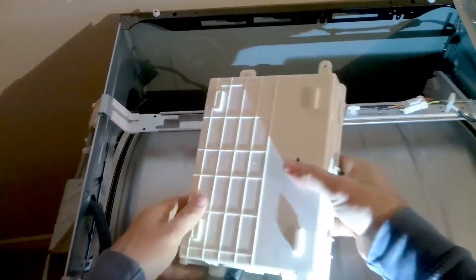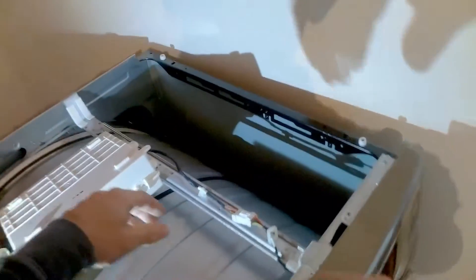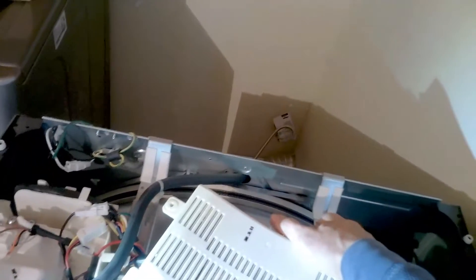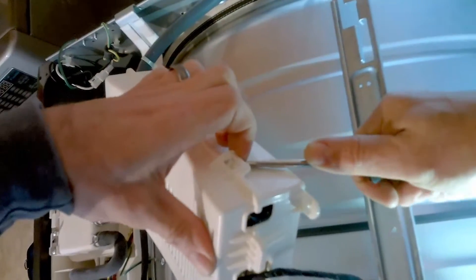Now having the screws removed, just flip it over towards its left. Just be careful not to yank on the wires too much — be gentle. Once it's flipped over, you'll just clip it. You may need a flathead to pry up underneath it; it just has a couple of clips. You can take a flathead and press in and pry it out.